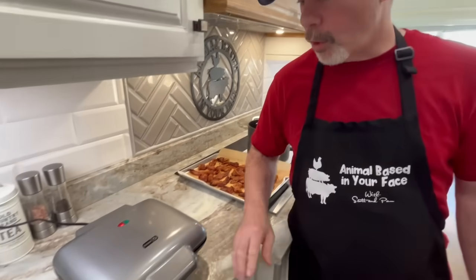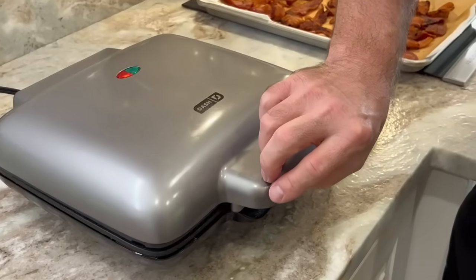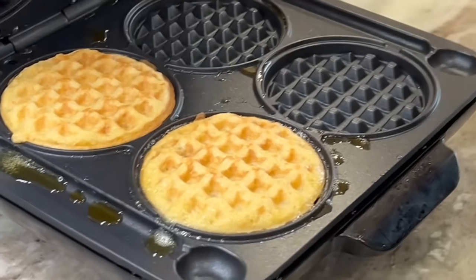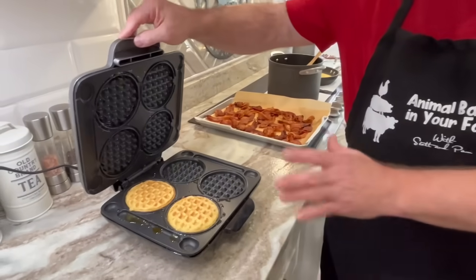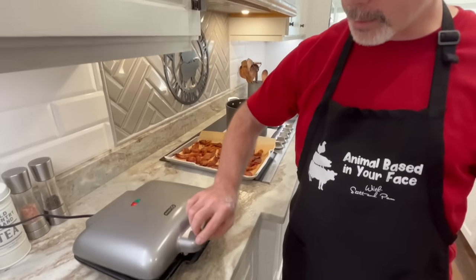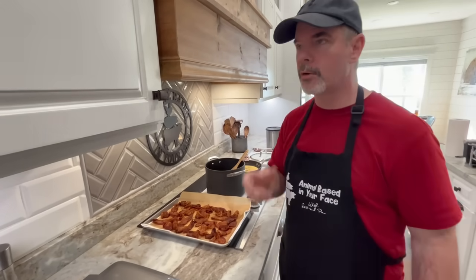We're also making some waffles — these are carnivore waffles. They're gluten-free with no flour in them. Look at those! That recipe is on our YouTube channel. They're actually made with pork rinds — we use pork rinds for flour. So look up that recipe. They're delicious and they smell wonderful.